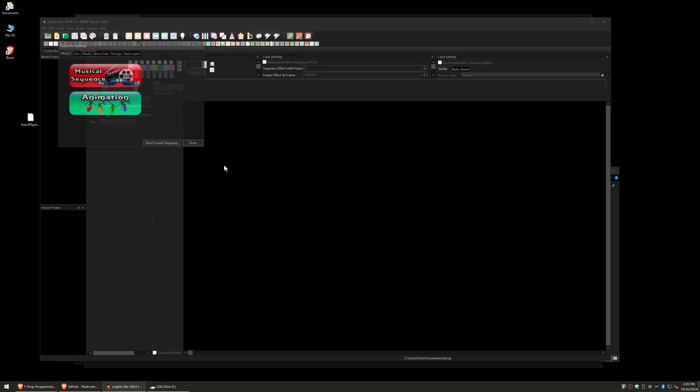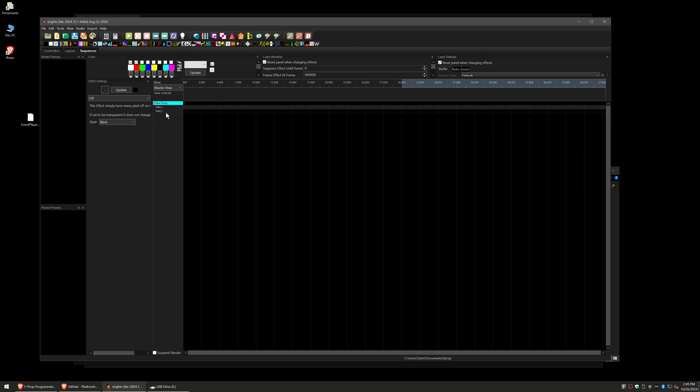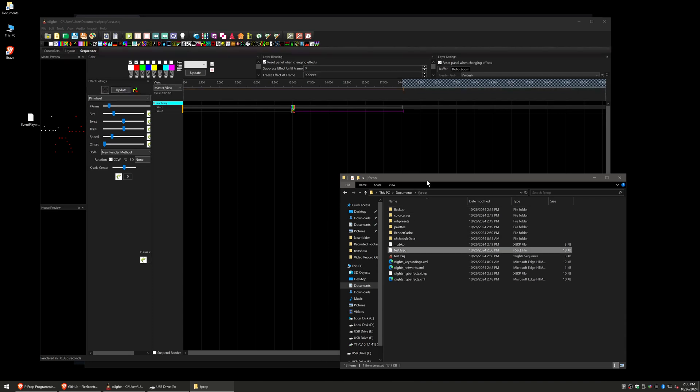Now we can create a sequence. Go to new sequence — not doing audio, so we'll do animation — then create. We've got flake 1 and flake 2. I'll do bars on flake 1, stretch that out and speed it up a bit. On flake 2 I'll do a pinwheel, pull that out and get some thickness. There's the sequence — we'll render it and save it, call it 'test,' render it again, and now we have an FSEQ file.